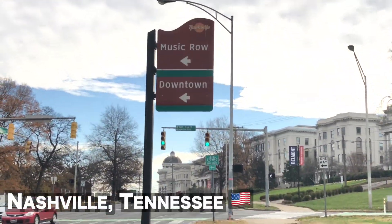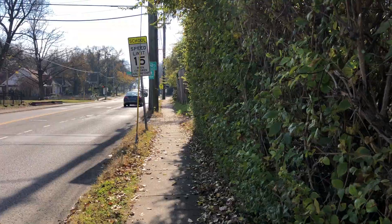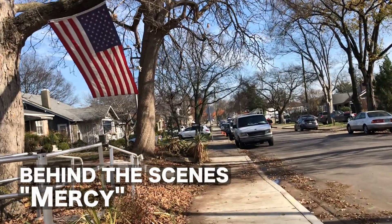Salaam from Music City. This is the very first time that I'm meeting Nick in person.